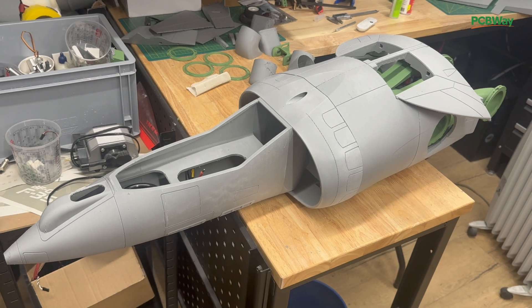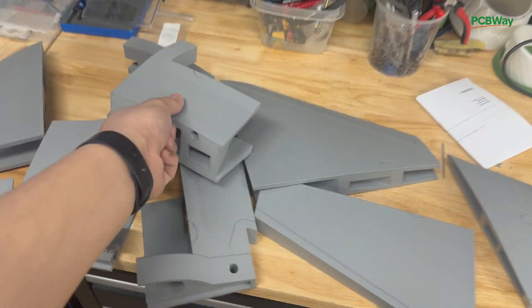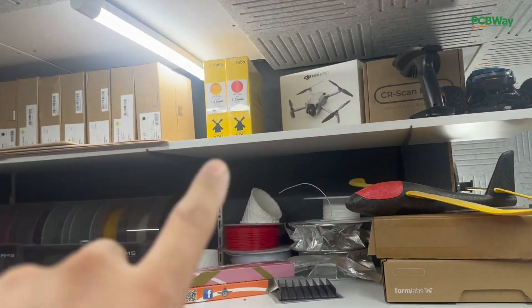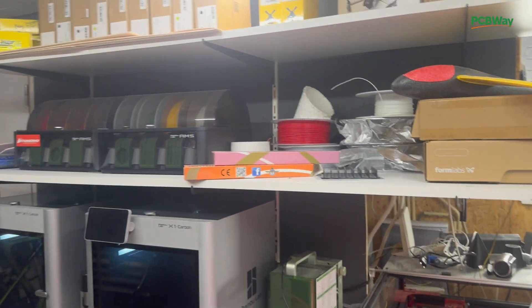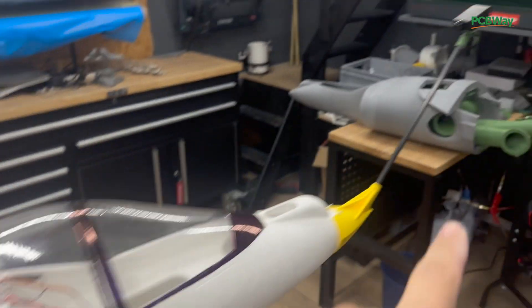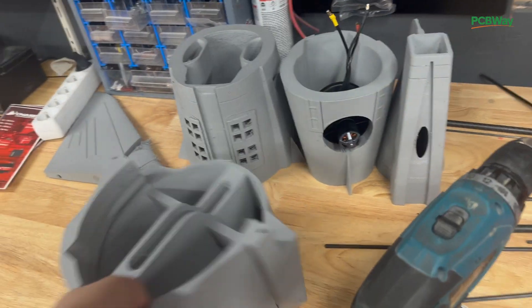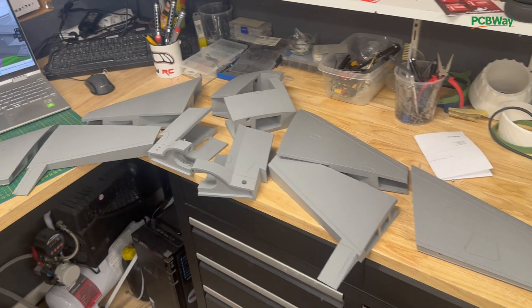The front section is assembled and I'm going to continue now with the wing. I'm running out of foaming filaments from ColorFab so I need to order more. Then we can continue printing the last few parts — flaps, ailerons, tail, and one section of the fuselage. The tail is actually done but I still need to print that mid section, so let's make a start with the wing.